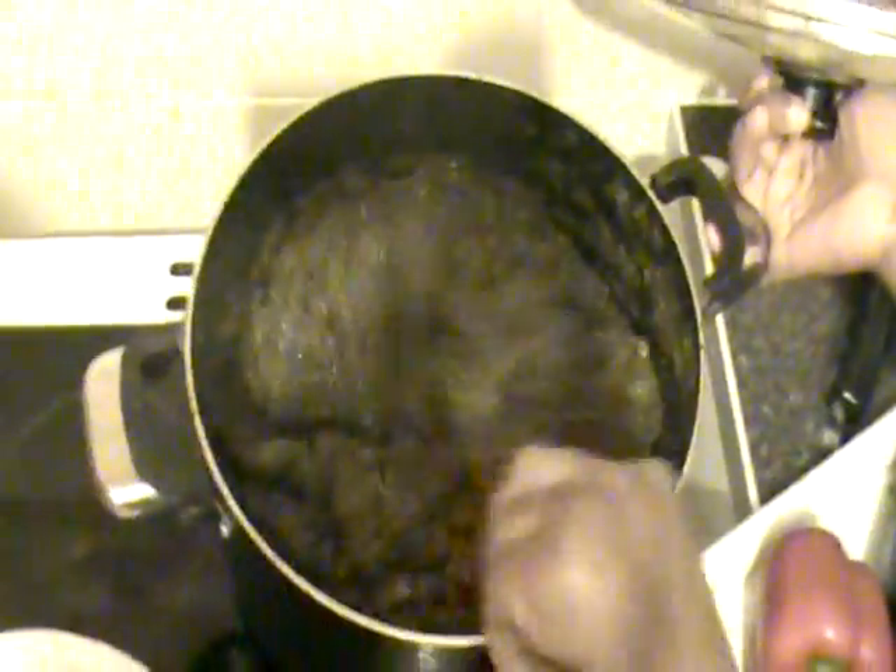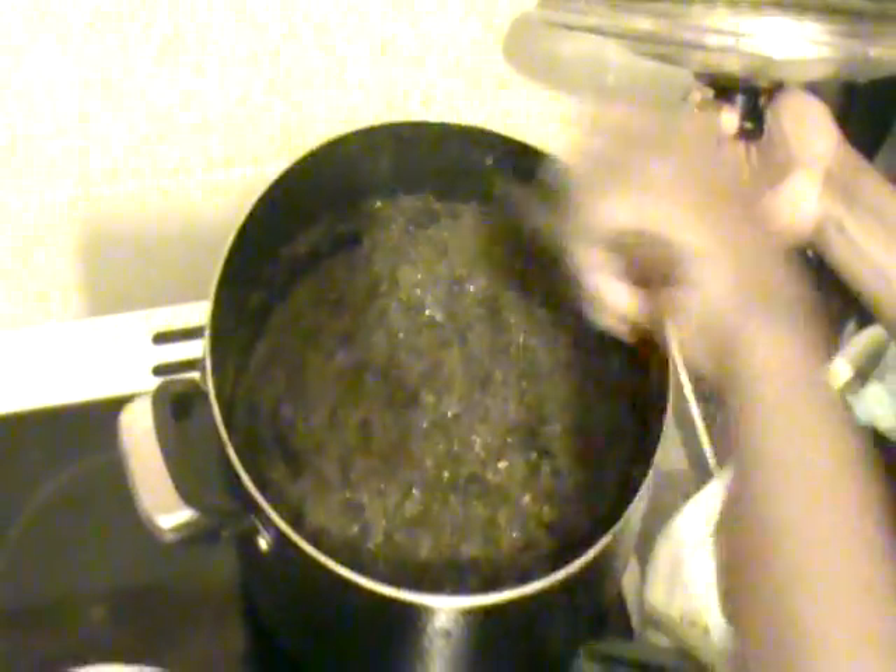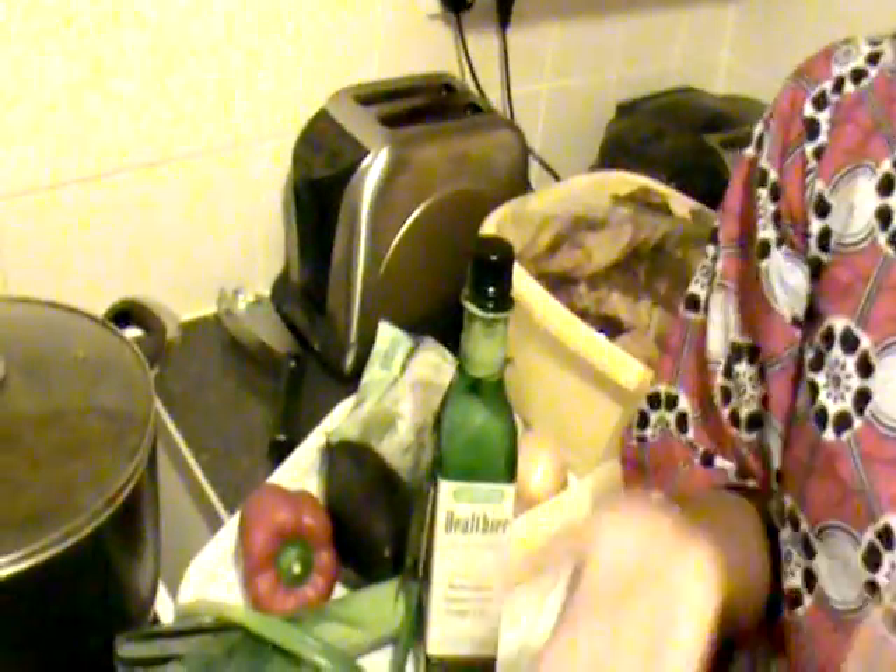Can you show us what the pondu looks like after cooking? You can see it here. Is the cooking the same as back home? Yes, it's still the same — all the same ingredients. In the Congo we blend all the ingredients together with the pondu. The difference is that here the pondu comes frozen from Africa. Normally in Africa we use it as a fresh vegetable — we don't need to freeze it because we have a lot of it in the country.